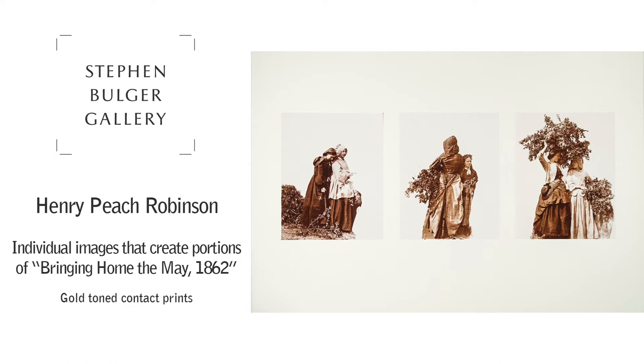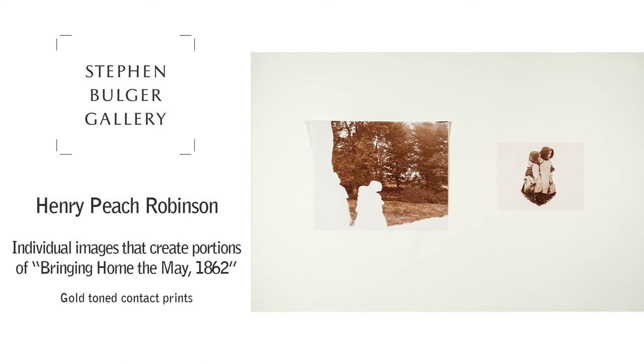He also went outside and photographed the scenery, so you can see how those two girls are going to be inserted in here. Each step of the print would be made individually.